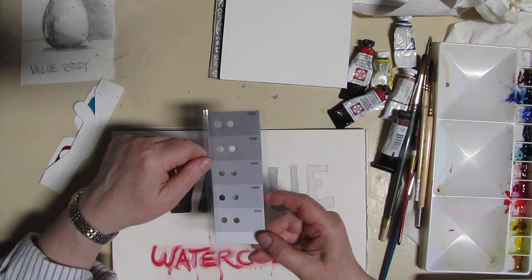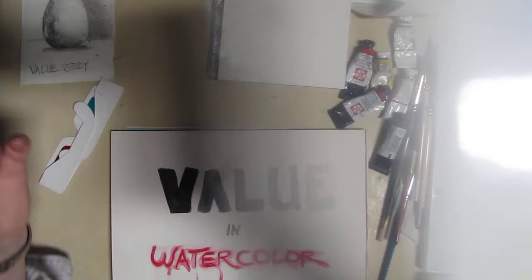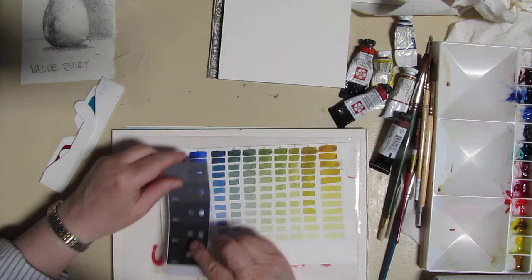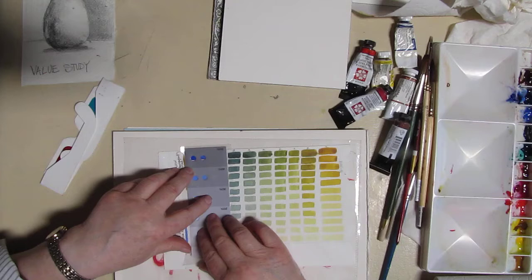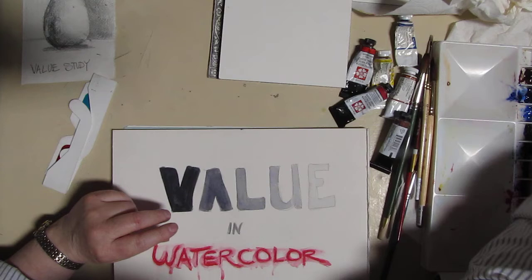This is a pre-printed value card. I folded it in half — it was twice as long — and I laminated it and then punched holes in it because they're really handy. This is a color chart I made of two of the colors I'm using today, and you can actually take this and check where your values are. That gives you an idea of how much water to add and how much to mix of the colors you're mixing.